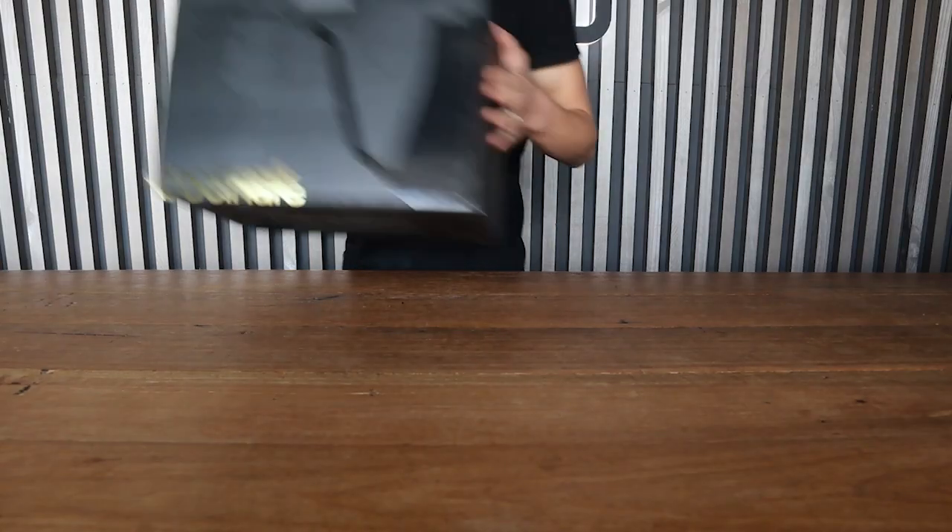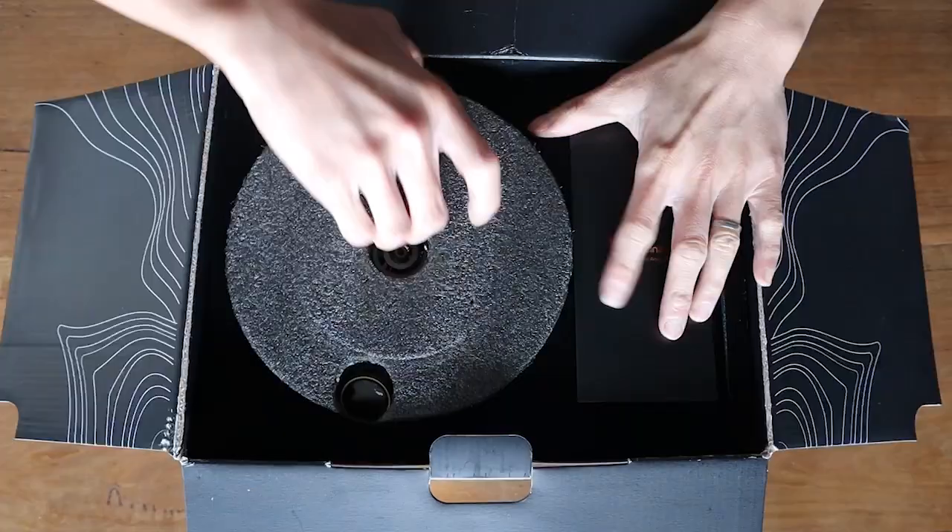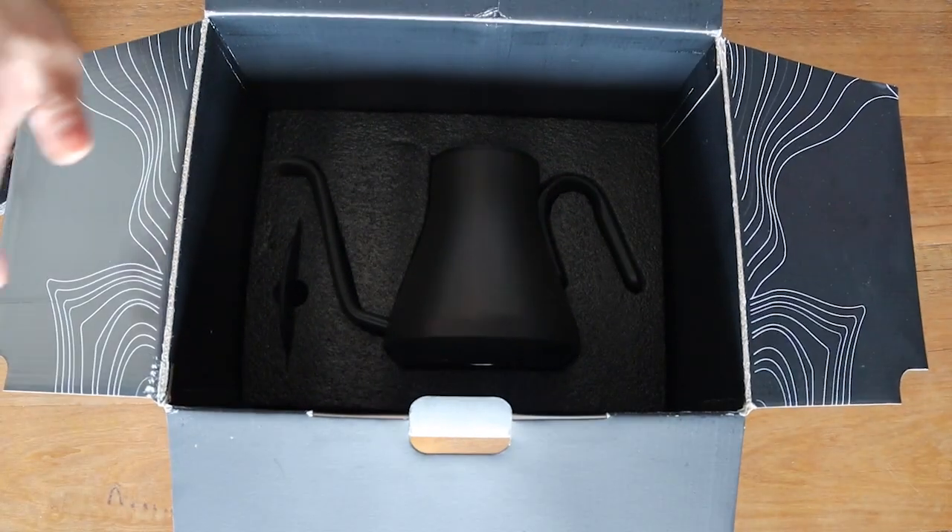In order to get the most out of your tea leaves, different tea types and different tea leaves will require different temperatures to brew at. And what's needed to get that right is a good, accurate, temperature control kettle — one like this one here.